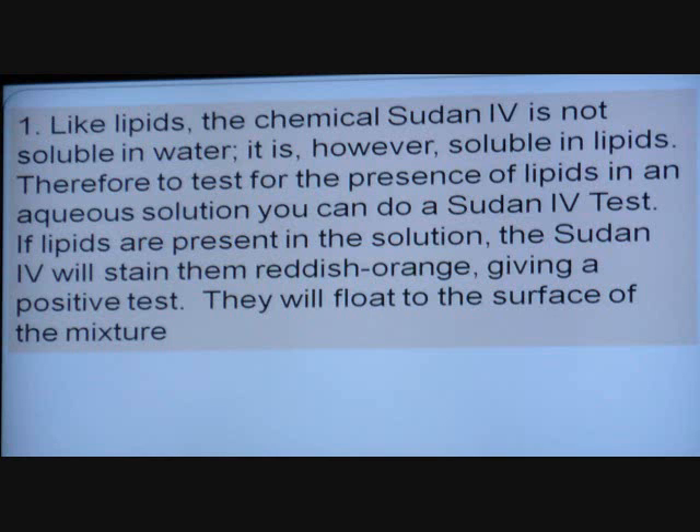This is the introductory slide. The way it works is fairly simple. Sudan is soluble in fat, but not in water. So if you've got any kind of fat in there, Sudan is going to stain them. That's a pretty rich dark color.